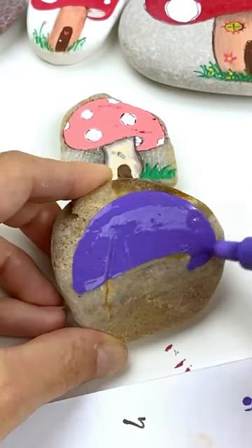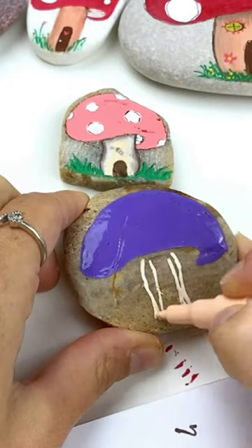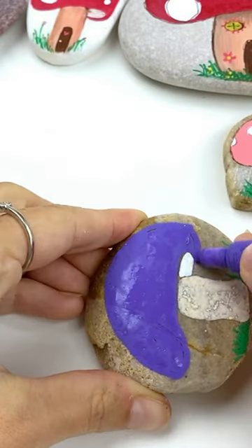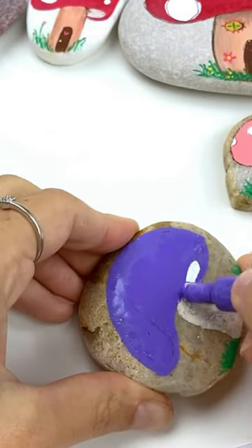Let's paint a toadstool house. We're going to start by putting the cap on our mushroom — we're going to give it a little curl so you can see the underside. Put your stem in the middle, add a little grass, the underside of the mushroom, and wrap that top around.